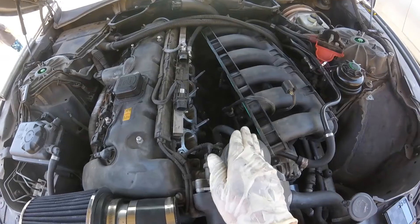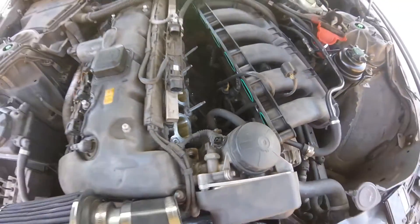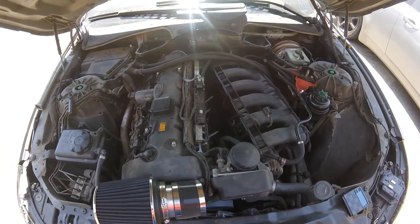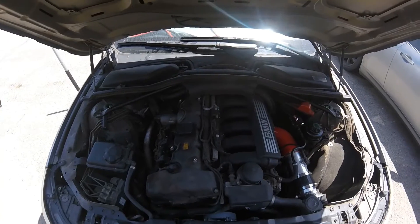It didn't take much — remove the cowl, remove the intake manifold, disconnect a couple cable wires, and look at all that space you've got. First time doing this took me a little over an hour and a half, but I'm sure within an hour I could do it for the next vehicle. And we're done.